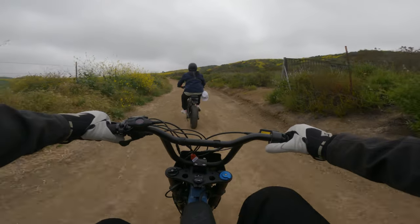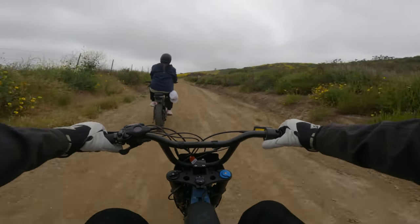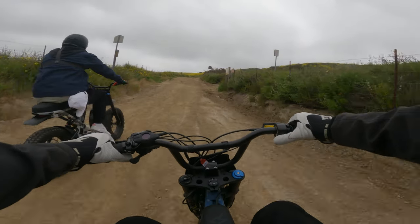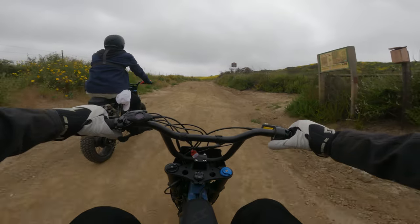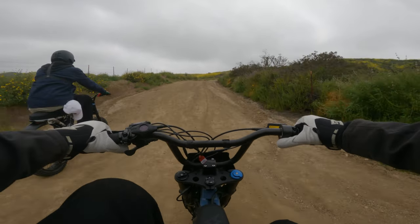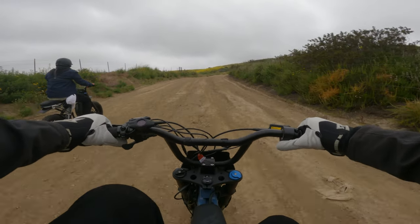Pretty much everything else is the same as your stock RX Mojave — these are just some major upgrades that make this bike a lot more fun to ride. With all that said, I'm going to toss it to Chris Shawber. He might be a little bit behind me in terms of the video because we started at the same time.